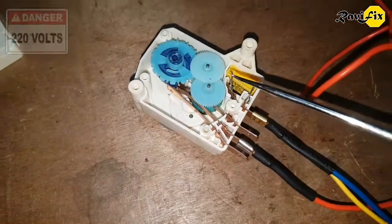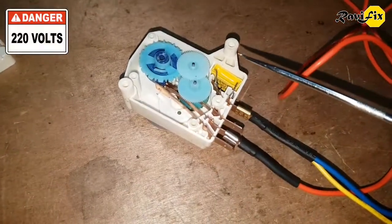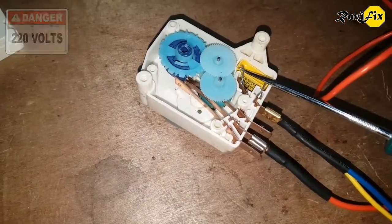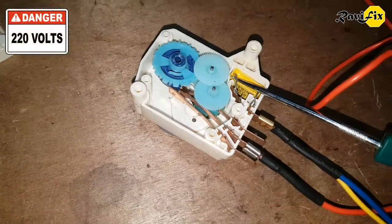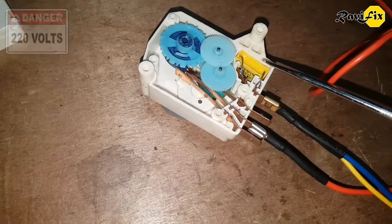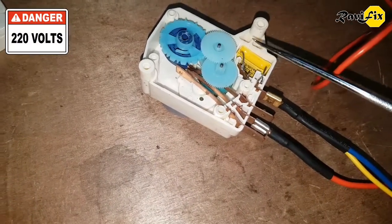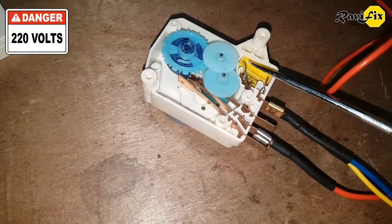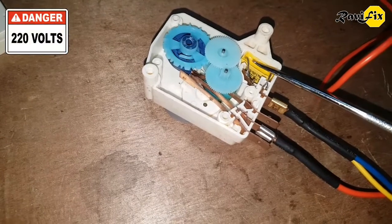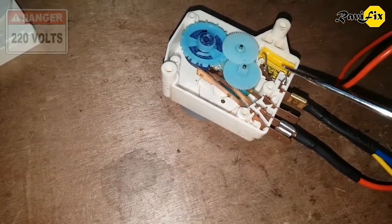To discharge this capacitor, use an insulated screwdriver and keep it across the pins and touch them. I did it already, but we didn't see anything. Normally when a capacitor is being discharged we can see a small electrical spark with a sound. But here nothing happened. So we can understand this capacitor is not a good one.